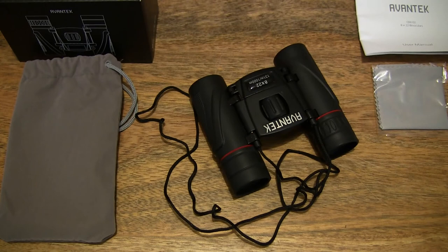So that's the Avantech 8x22 HD compact folding binoculars. Thanks for watching and happy watching.